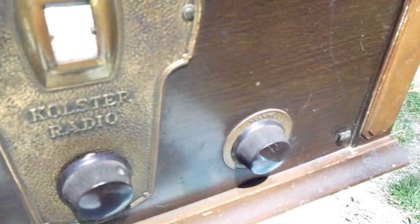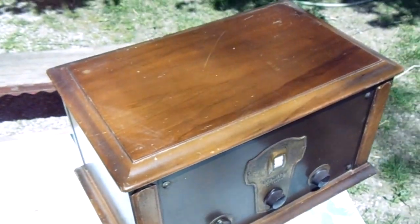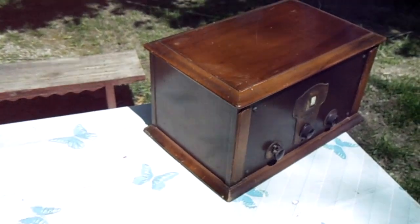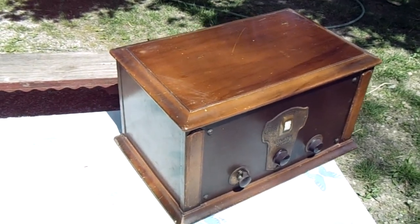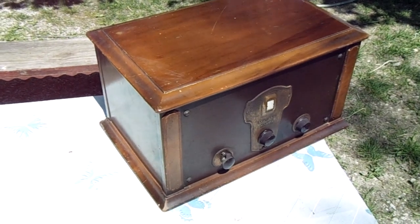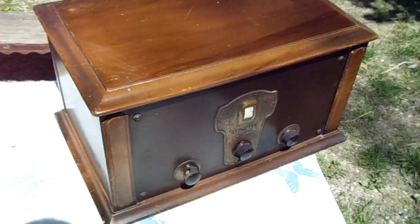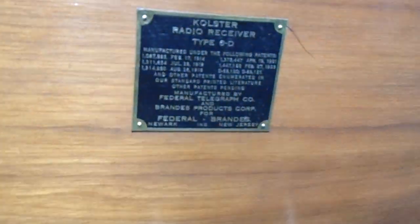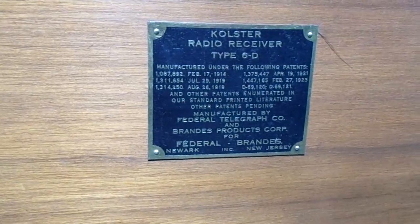I'll try to show you some of the dials and everything here. This top flips up — I got it more for like a display piece, and at the last place I lived I used it as just sort of a decorative piece in the living room, sitting on a table in the corner. The top here flips up and that's where — if you can see — it's got all the information about the patents and what type of radio it is.